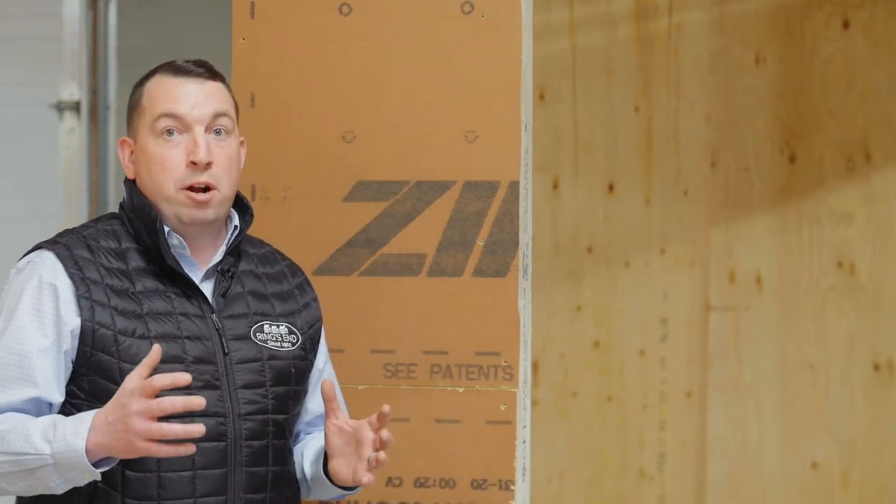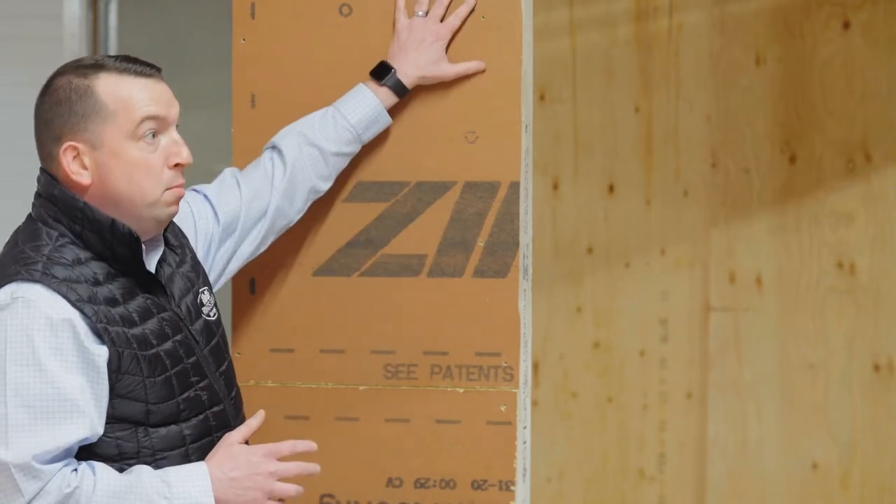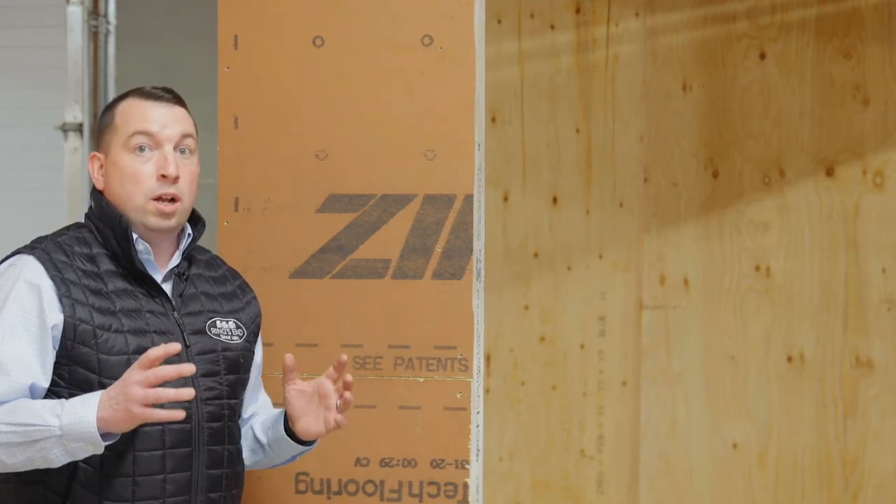We always want to make sure that we follow the install best practices of the window manufacturer to ensure a warranted application. We also want to make sure that we understand the weather resistant barrier install best practices as well to ensure a warranted application with that. We always want to understand what we're using for sheathing and weather resistant barrier. ZIP system is very interesting in that it's an integrated weather resistant barrier system where it has your sheathing for your building and your house wrap or weather resistant barrier system built into the system itself.